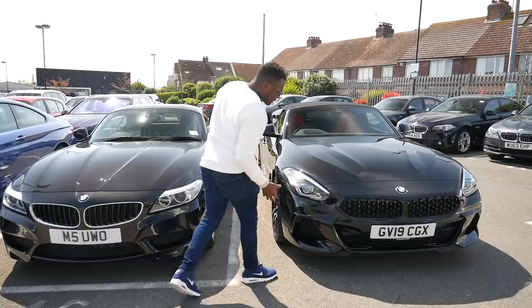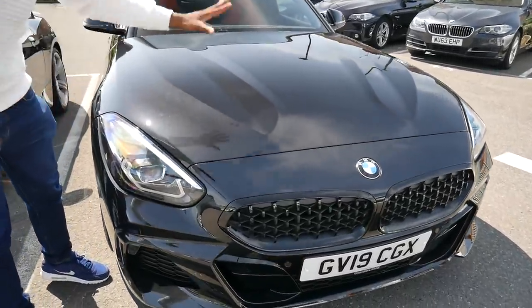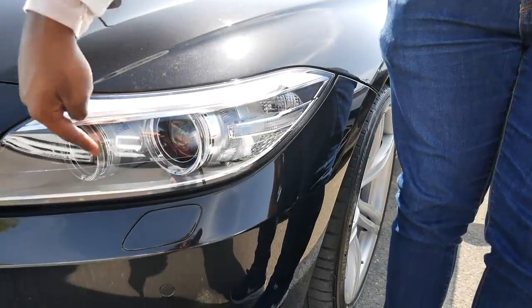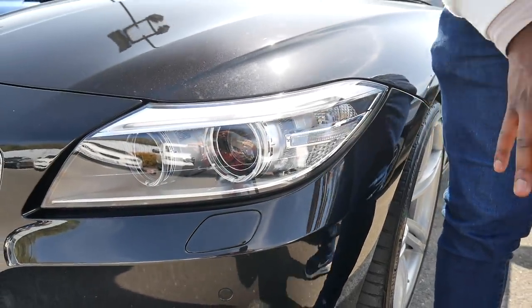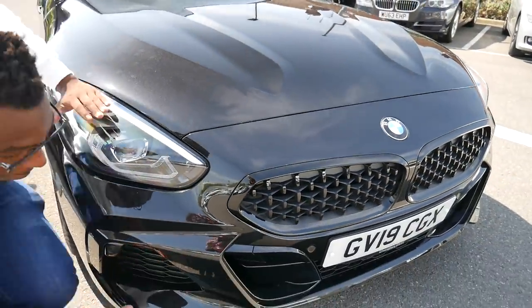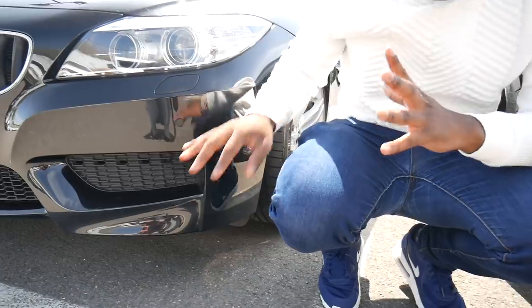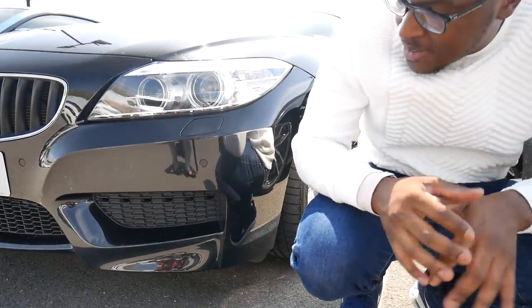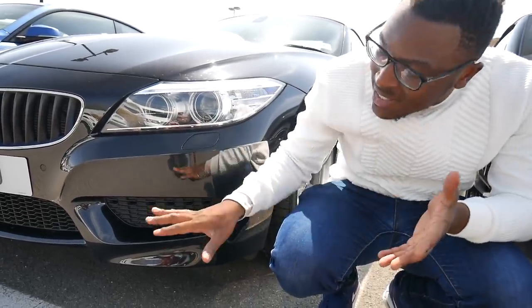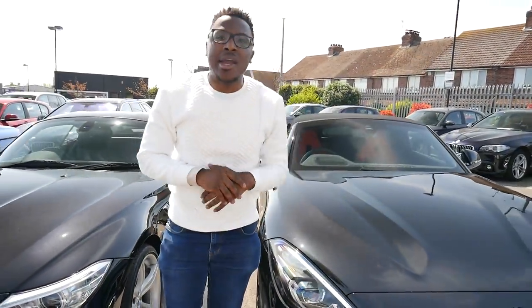Moving on to headlights: the G29 has brand new LED headlights standard on all new Z4s, whereas my E89 has LED daytime running lights in the iconic BMW ring design — the new car has completely changed its design philosophy there. Looking at the lower front bumper, the G29 is more angular than the E89. I quite like this, but there's something classic about the E89's minimalistic, not over-styled front bumper.